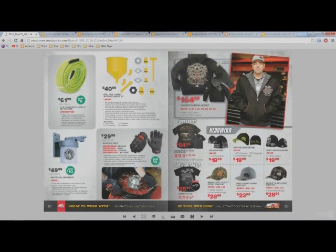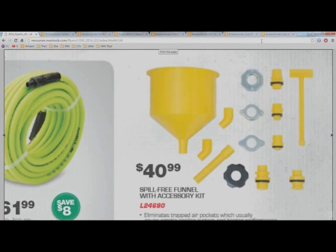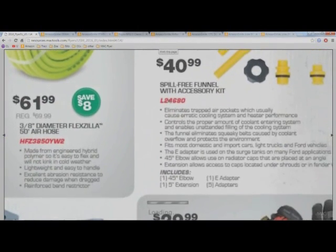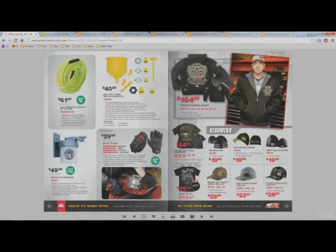The only other real thing I'll talk about is the Lyle spill-free funnel. If you don't own one, you should — you'll use it on essentially every job that requires filling coolant. On Amazon it's the Lyle L-24680 spill-free funnel for $25.12. Mac tools has the literally identical part number L-24680 for $40.99. There you have it.